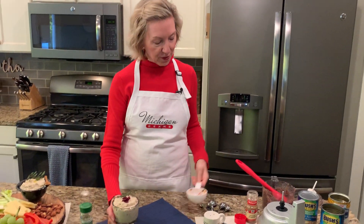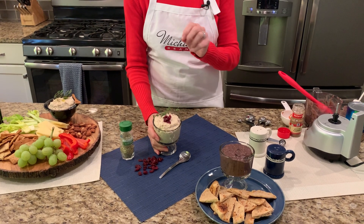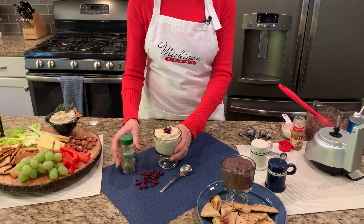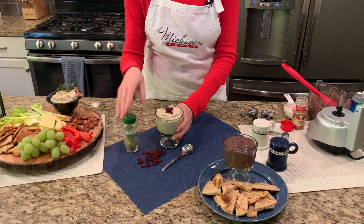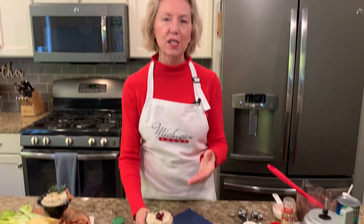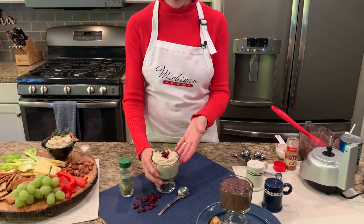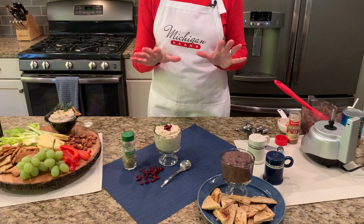The next one I have here is a white bean and cranberry dip, and it has rosemary in it. You can use fresh or dried rosemary, and there are some dried cranberries in here too. This one really looks nice for the holidays — garnish it with some fresh rosemary sprigs. It's a really, really good dip.